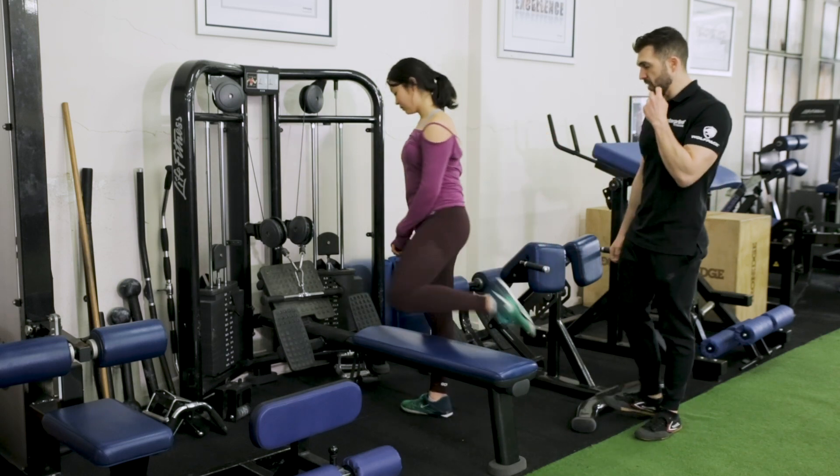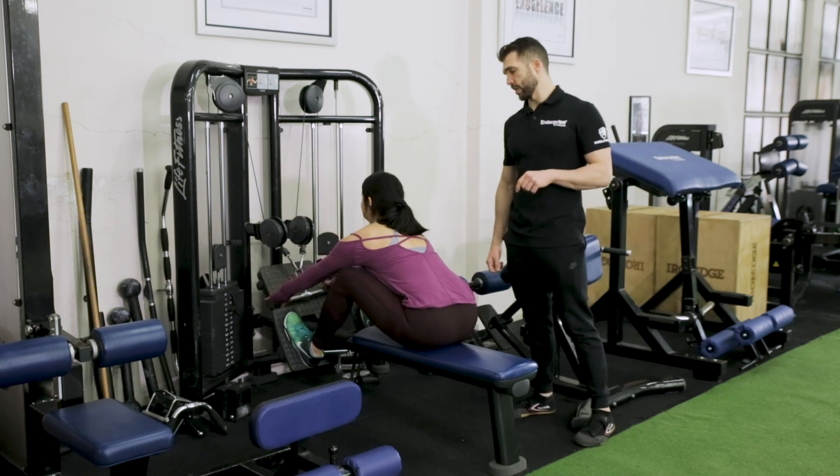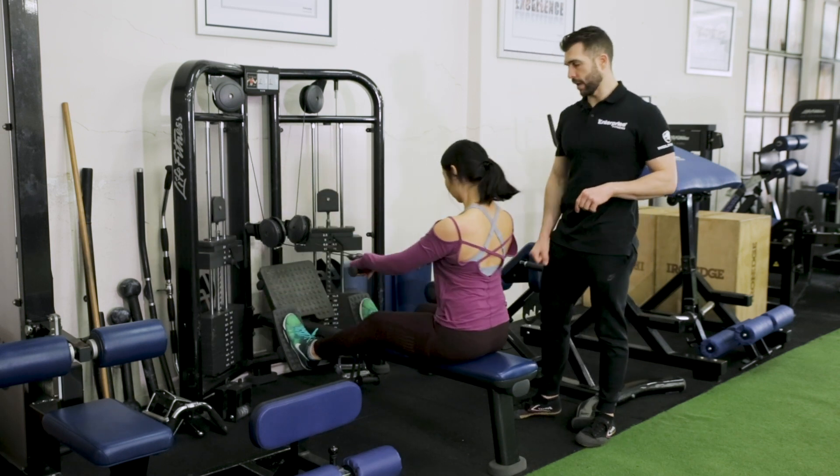We've got Wen. Wen's going to hop down onto the seated row and she's going to demonstrate. This is a two-part pronated seated row, so her hands are pronated like so.